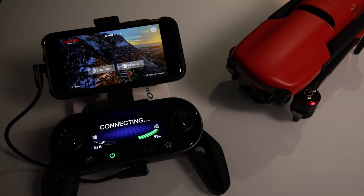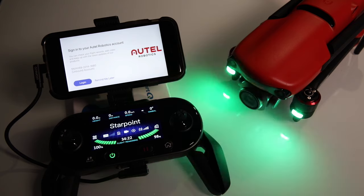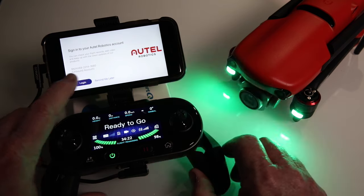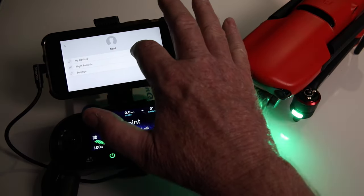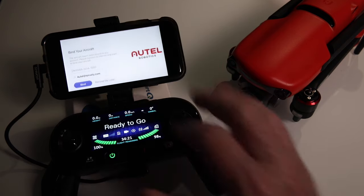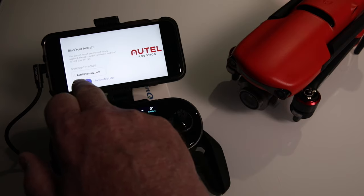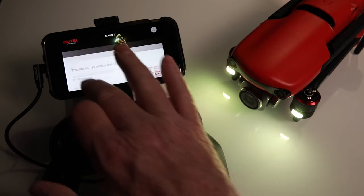After rebooting, I went through the login. We got logged in, went to 'My Devices,' and no devices had been found. So I went to 'Bind your device,' followed the prompts, and finished the binding process.